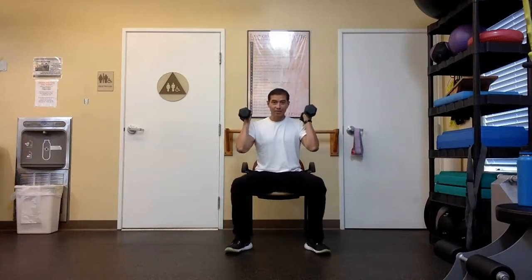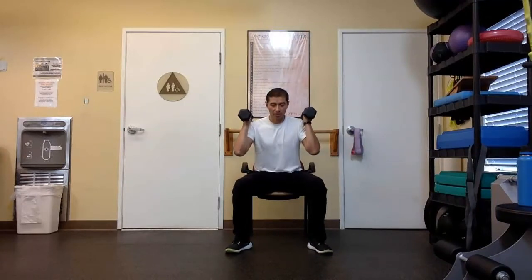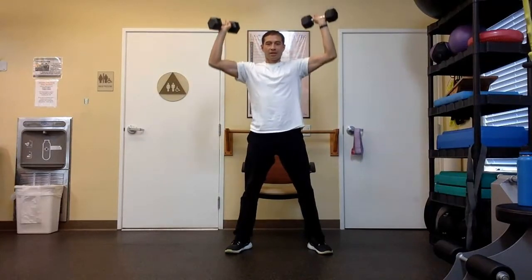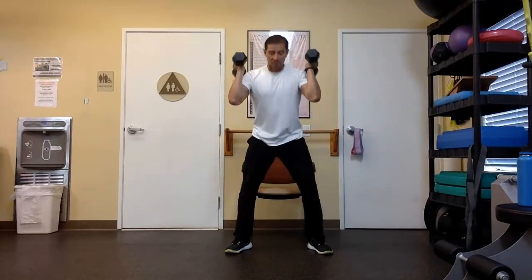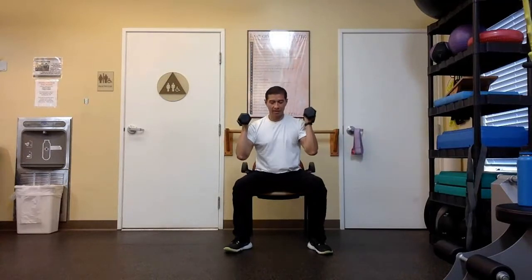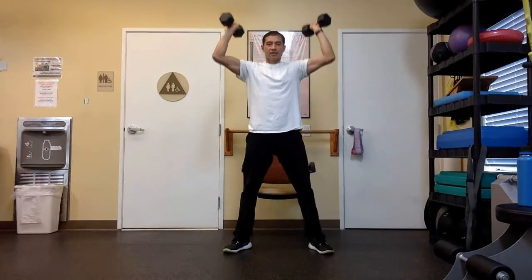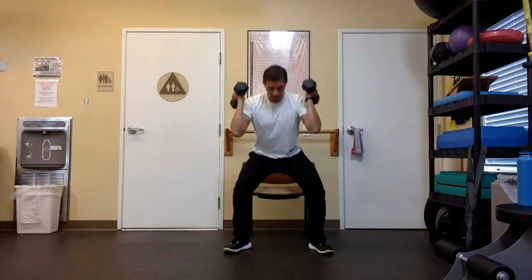Get your dumbbells right on top of the shoulders, sitting down. We're going to do that same exact movement — we're still reaching at the top, but now we're holding on to some dumbbells. So we're going to stand all the way up, press all the way up, come all the way down, sit all the way down, and repeat. Stand, press, lower, sit down.